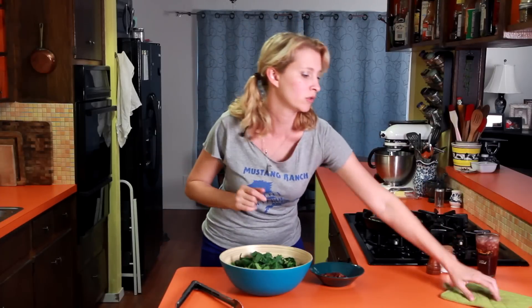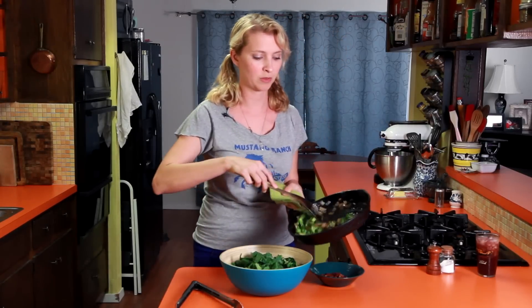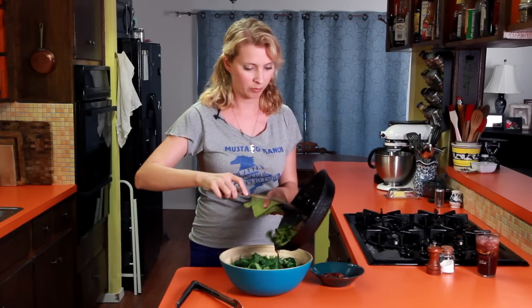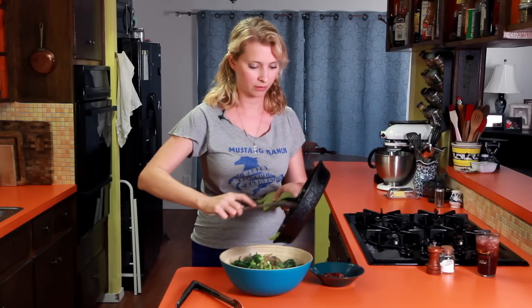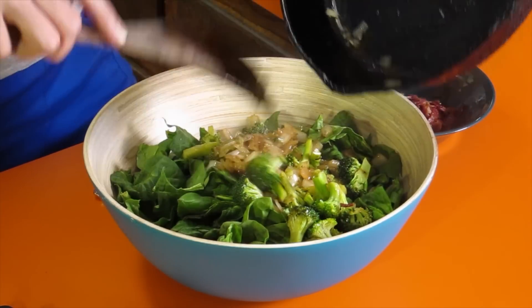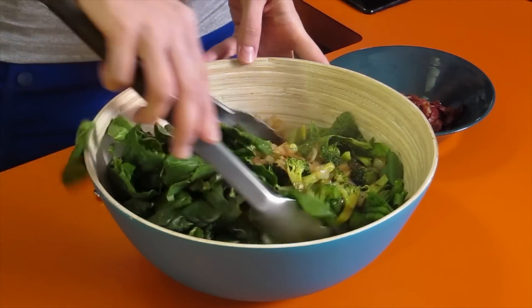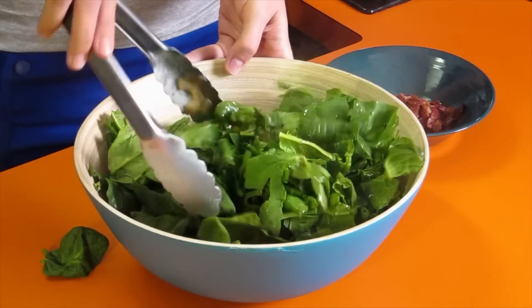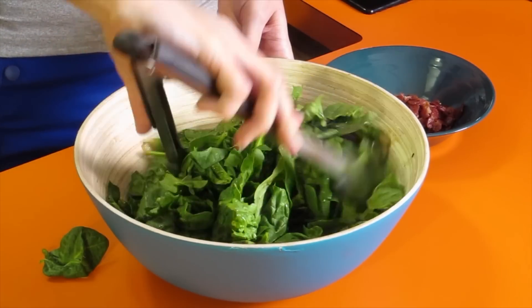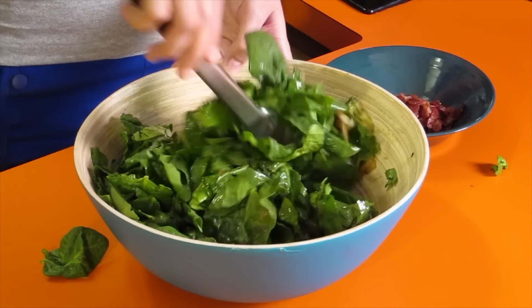Time to get dressed, dudes. I've got my bowl of spinach, and I'm just going to pour all of this into it as quickly as possible so we don't lose the heat, and then toss it around. It's going to make the spinach wilt a little bit and soften it.